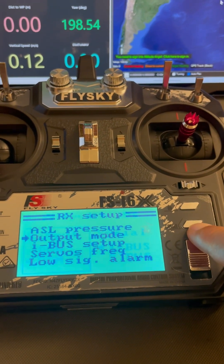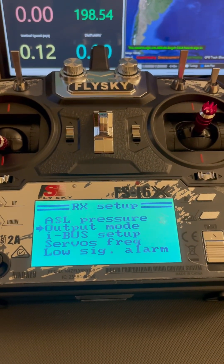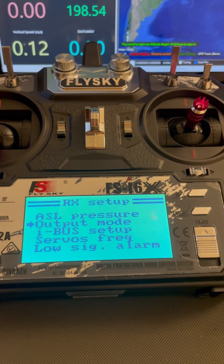Now click this cancel button with a long press and it's going to save it. That's how you select output mode.